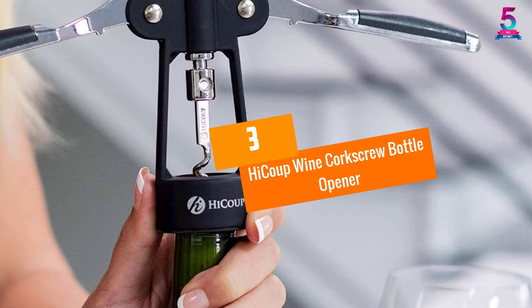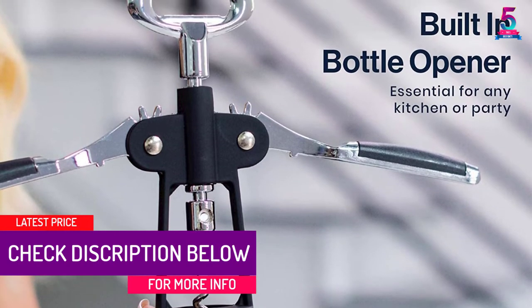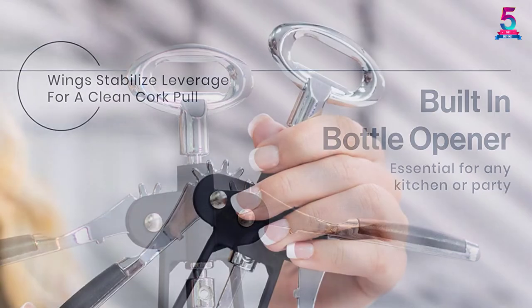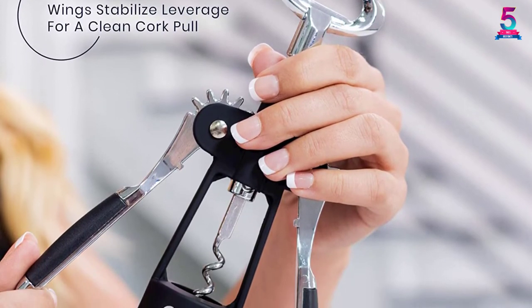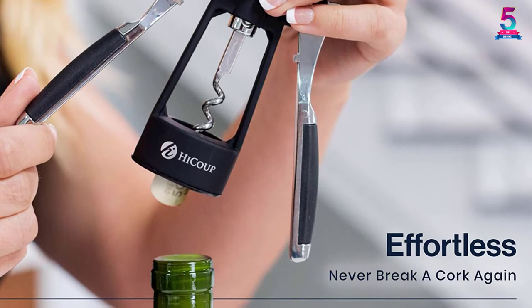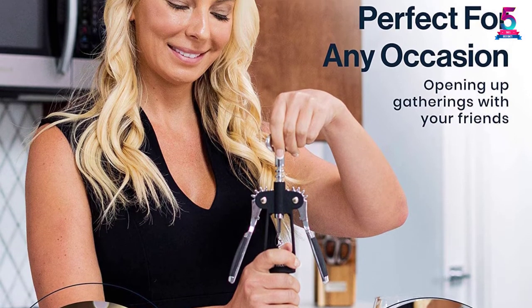At number 3: the Haiku Wine Corkscrew Bottle Opener. This opener combines style and functionality for ultimate efficiency when opening your favorite wine bottle. Simply place it over the bottle and twist the handle to insert the spiral through the cork. Press the wings down and the cork is smoothly extracted, with a stopper to prevent the cork from breaking. It features an ergonomic design for a comfortable grip, and the polished worm is long enough to open any size cork for both wine and beer.